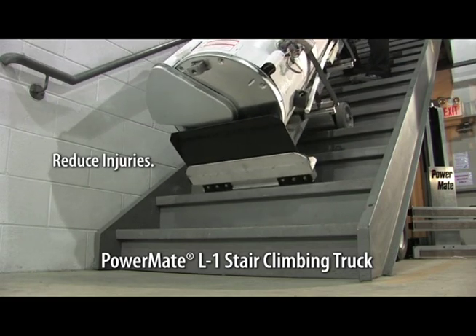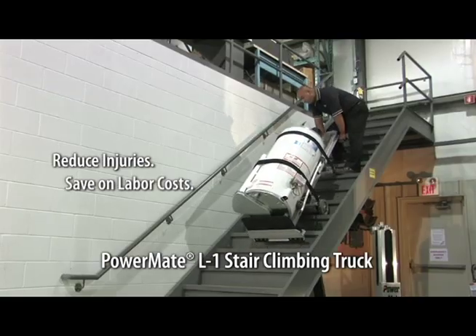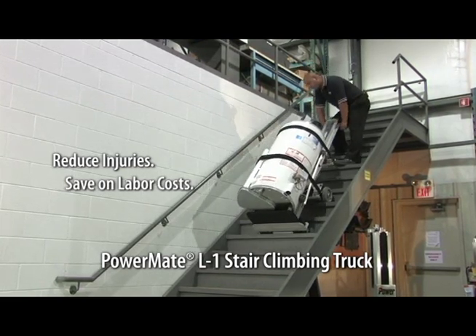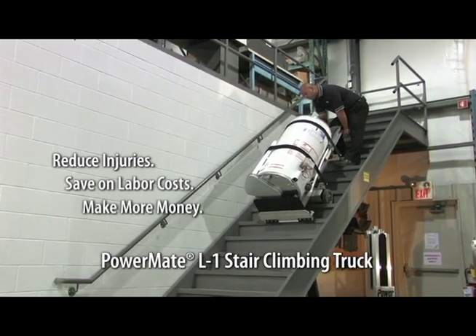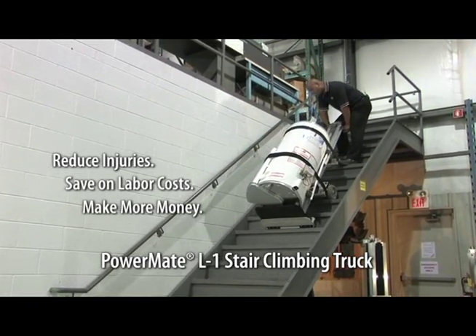You can also expect to save on labor costs when using a Powermate. Notice that Dave is moving this water heater by himself. Save on labor while making each job more profitable. Or simply do more installs with the same labor force. The choice is yours.